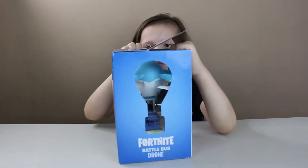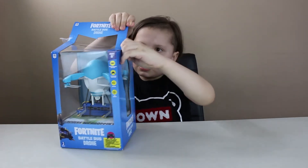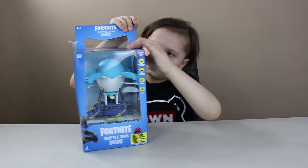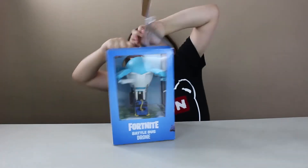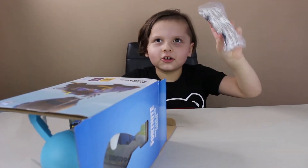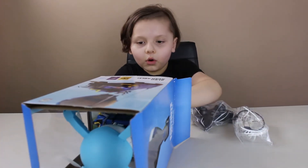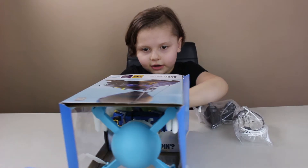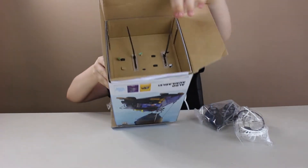Okay, I'm gonna rip this tape off. I'm gonna rip it — I don't care. A charger. More of those black things that I forgot how to open. It's like this.